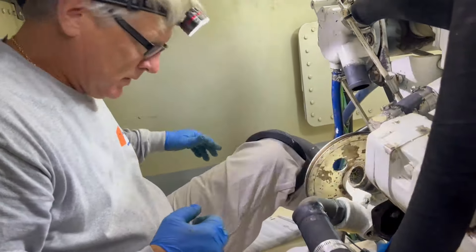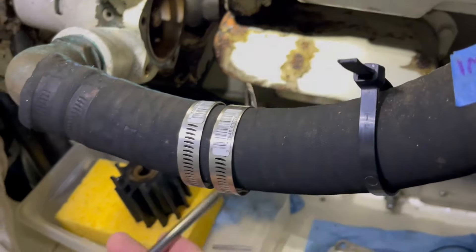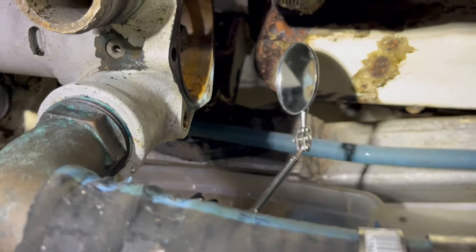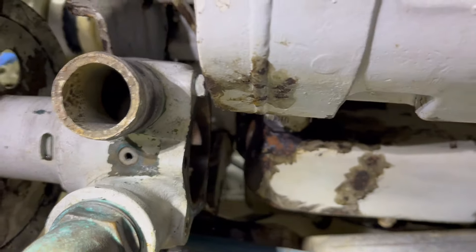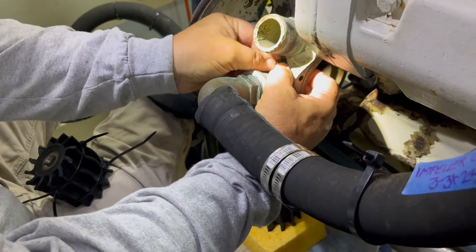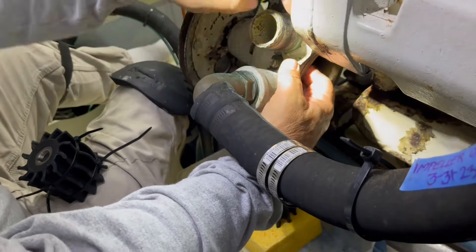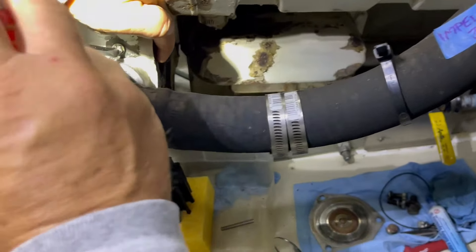One of the most invaluable tools I have is this little mirror — it really helps to get up there and inspect everything from behind. Everything looks really good inside that pump housing. This is the cam — I believe that's the proper name. It's what helps deflect the impeller, decreasing the impeller space so it pulls water. That screw holds it in place. We'll get that out and then start putting the impeller back in.